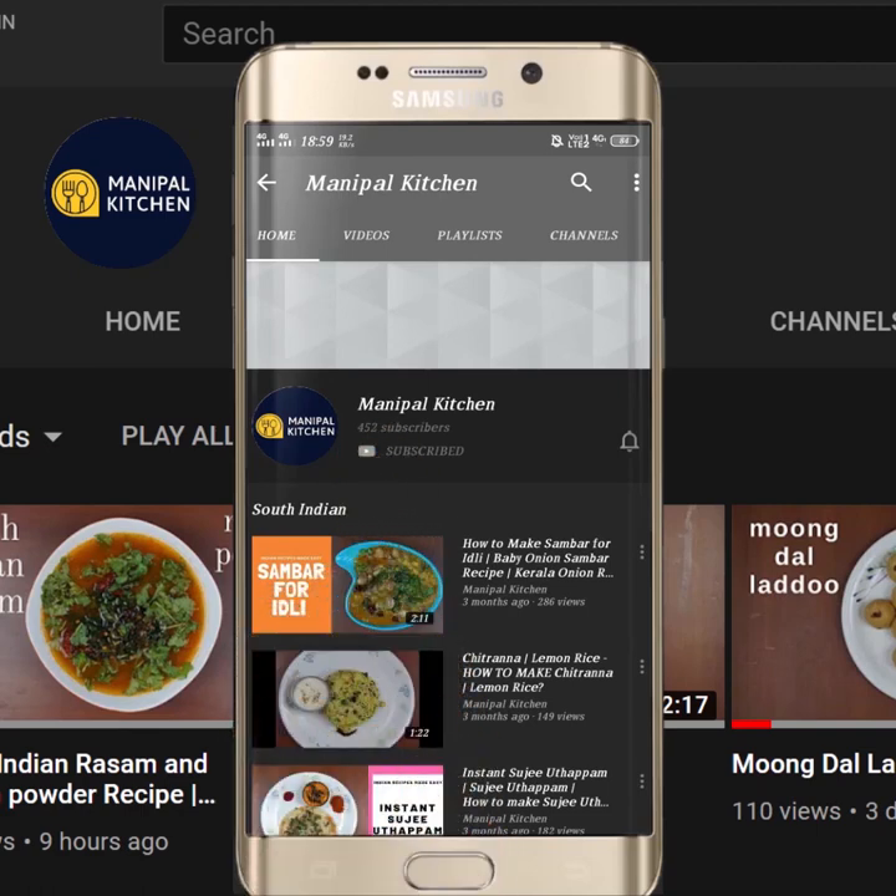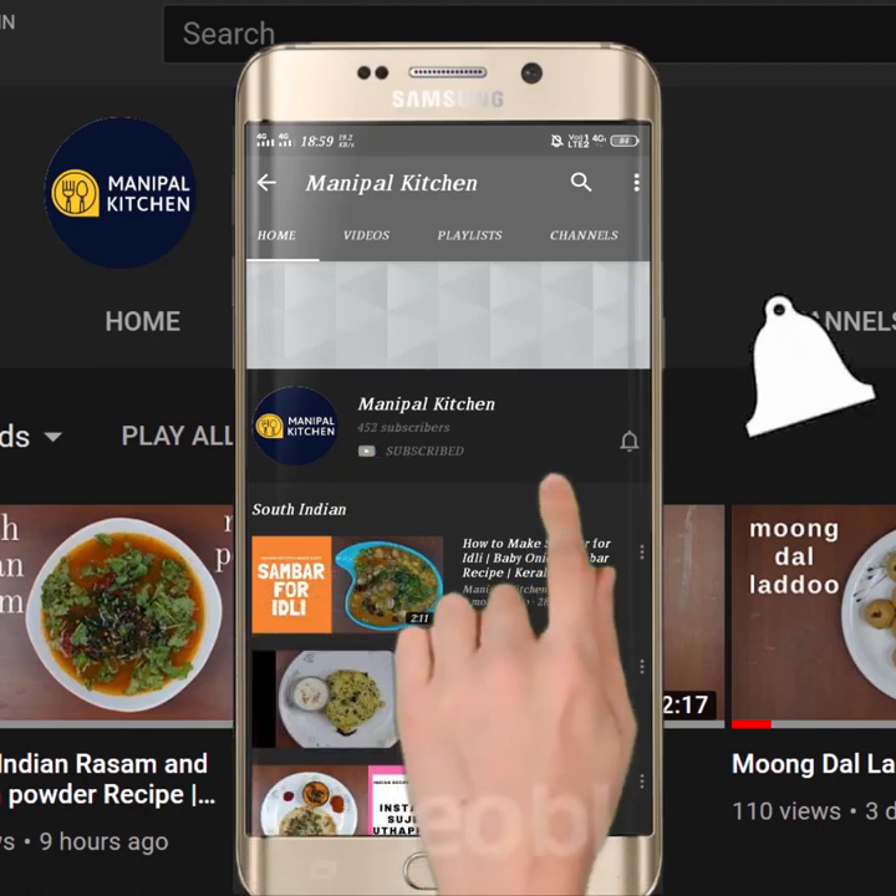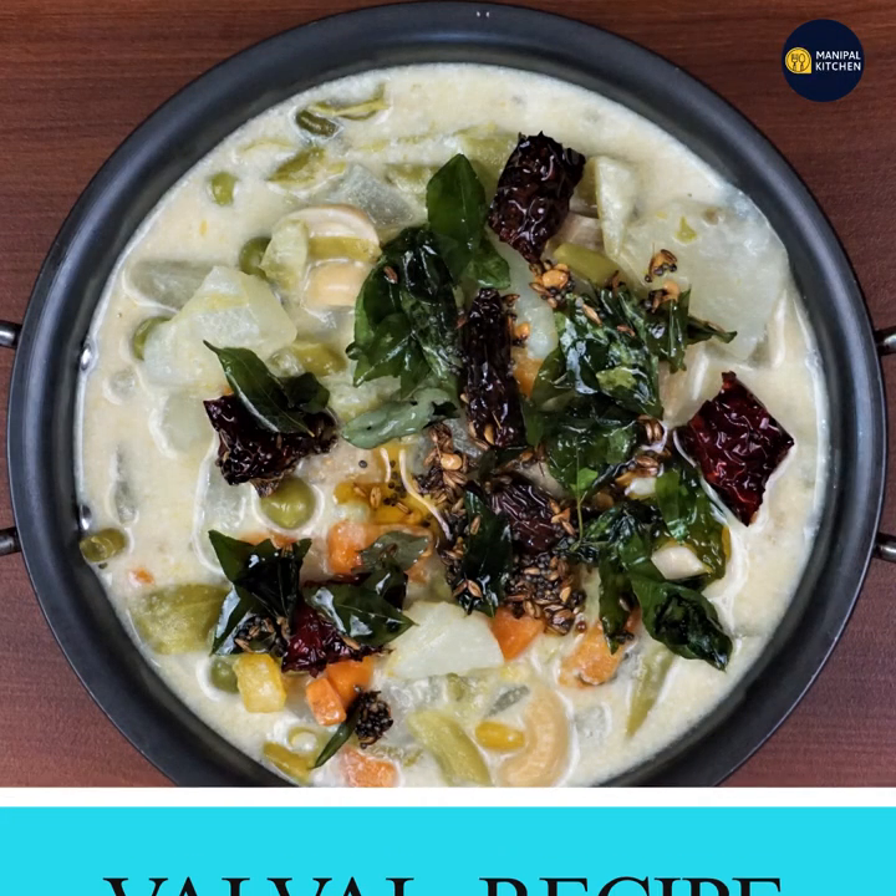Subscribe now and press the bell icon. Never miss an update. Welcome to the Kupal Kitchen.